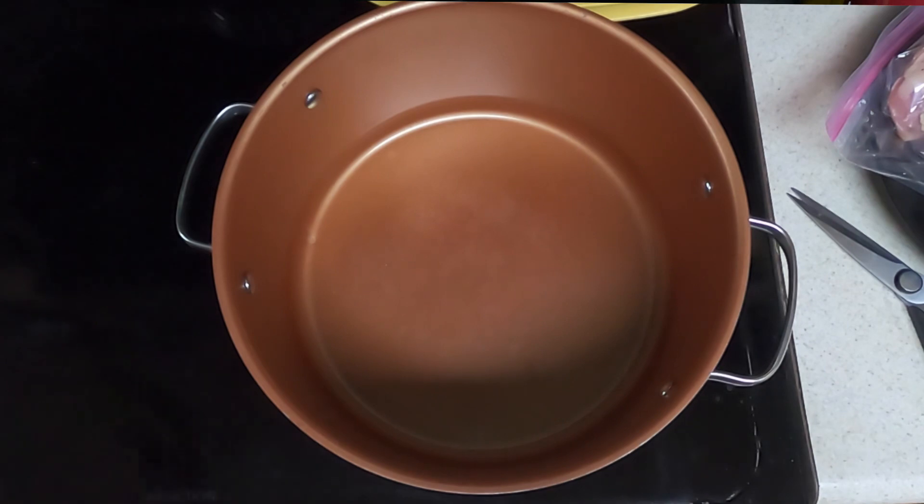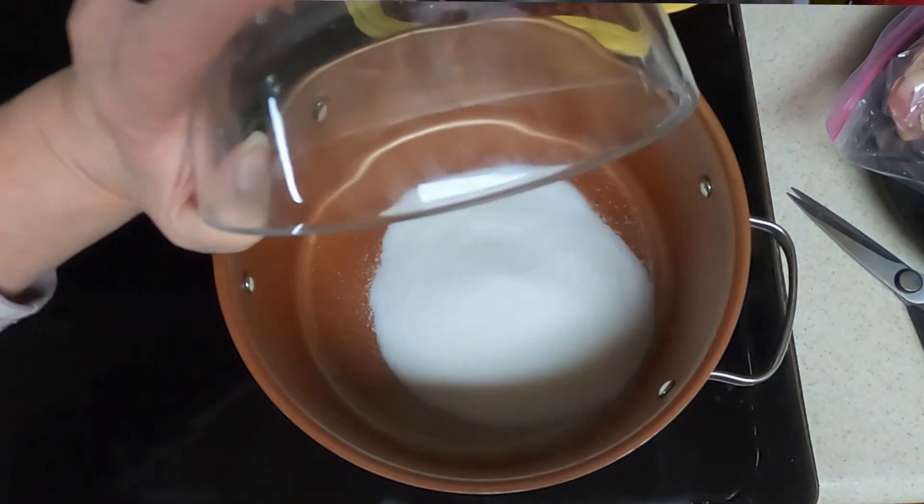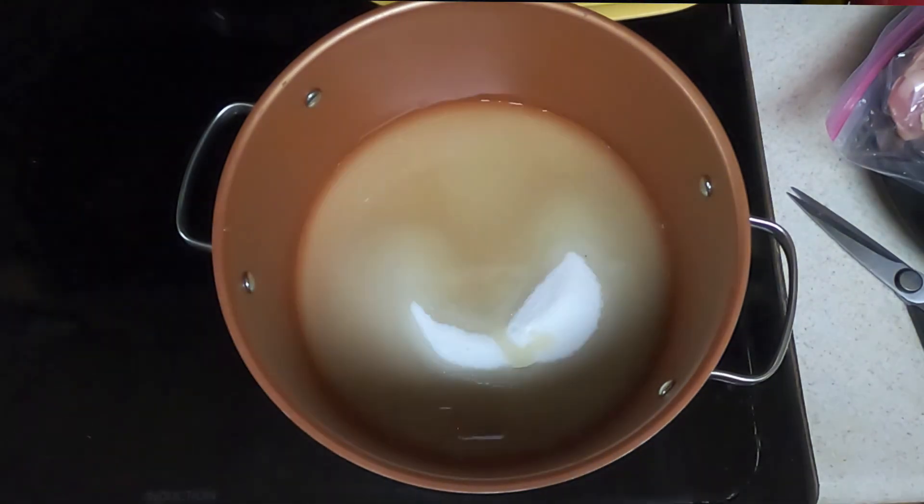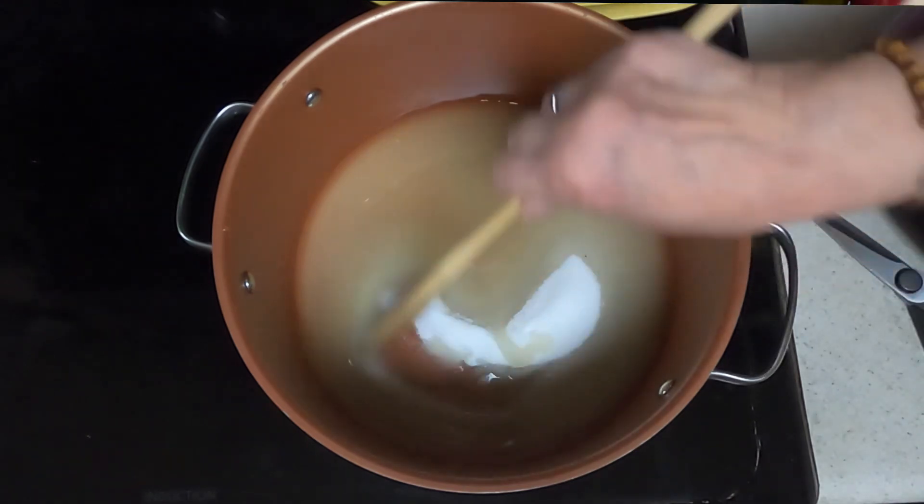Take a pan, add your one cup of sugar and your one cup of the pineapple-water mix, and stirring constantly, bring that to a boil.